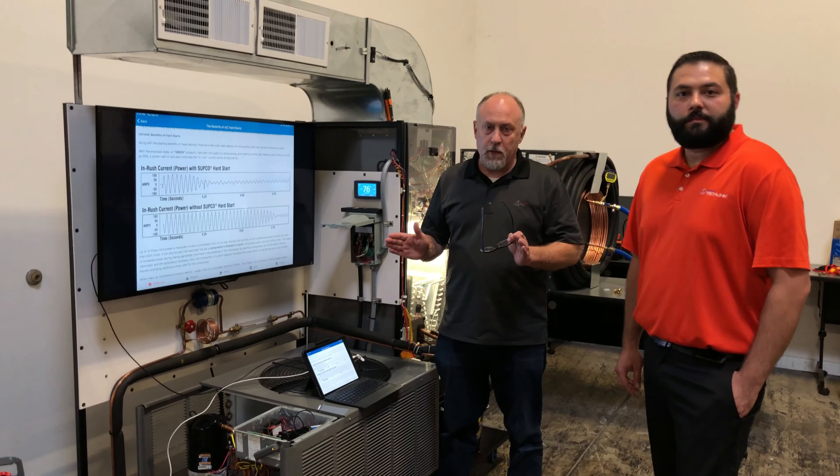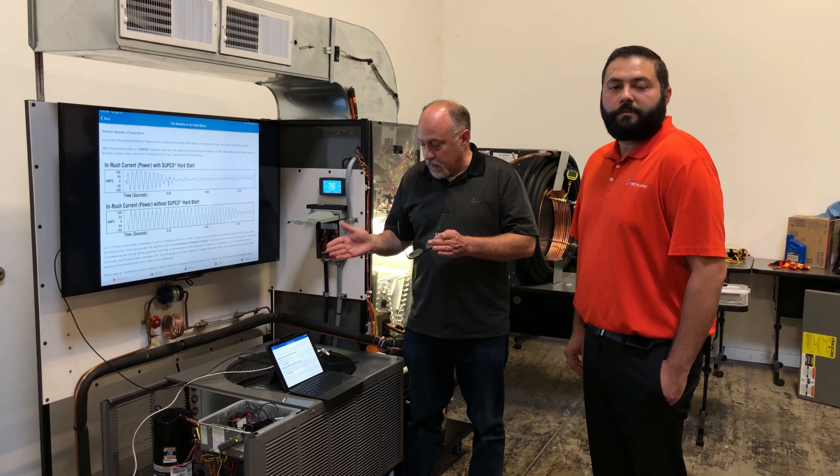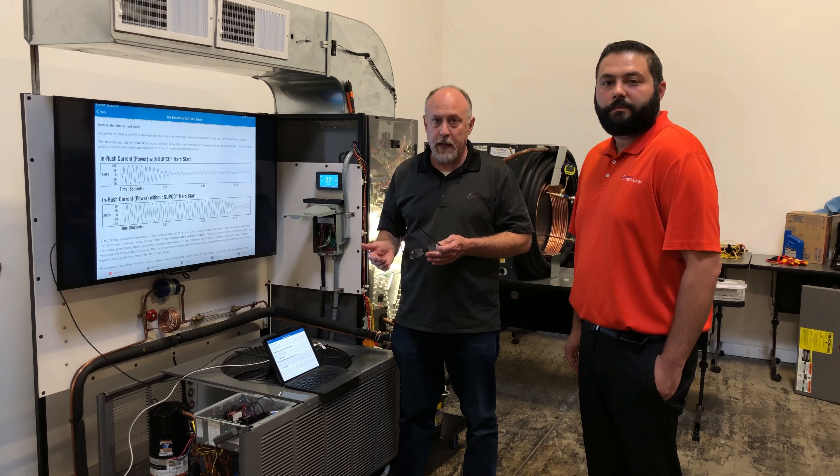It really helps you to understand when you have starting problems and what that inrush current is doing — just something that a lot of other meters, even more expensive ones, just don't have.